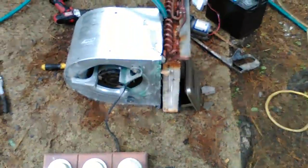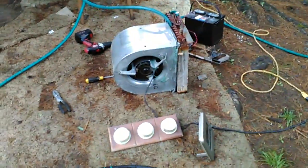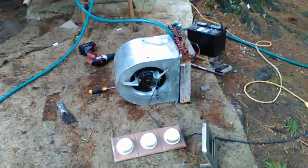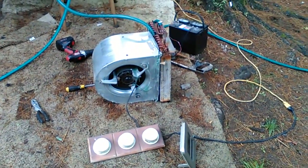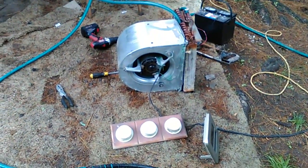It's cooling it down, and I also noticed there's condensation on there, so it's removing the humidity too. Now I just have to build an enclosure for it and put it in the house. When it recirculates the air in the house it should cool down a lot better. There's no refrigerant — just water.